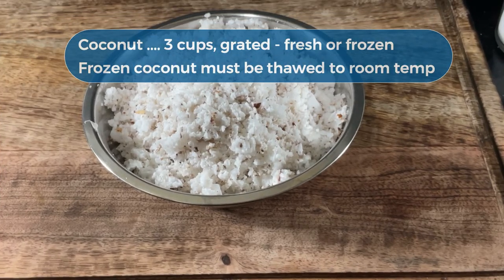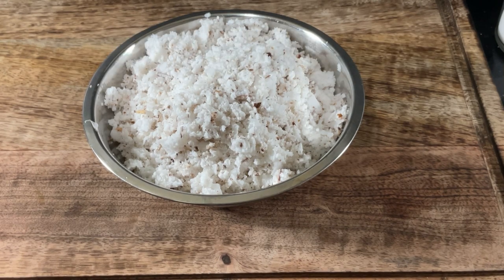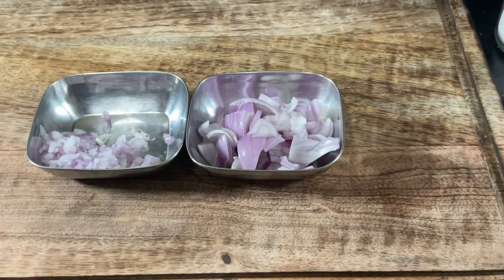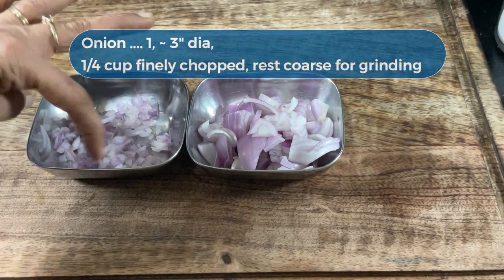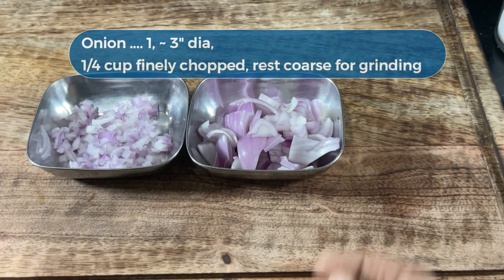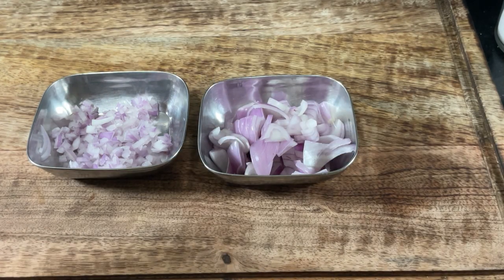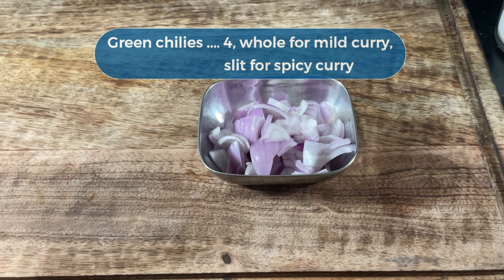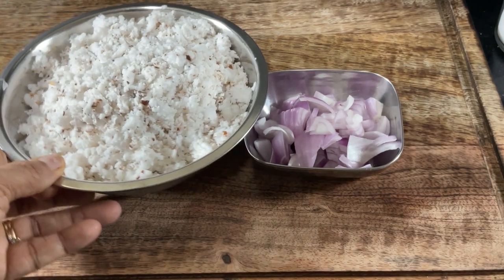This much coconut will yield a fair amount of curry. If you do not want too much gravy, reduce the quantity. I'm also going to add some optional coconut milk later. I'm using onion in two forms — the finely chopped onion is to be tempered for the curry, and the coarsely chopped one is to be ground along with the coconut. The green chillies will also go into the tadka — that is, they'll also be tempered. The onion gives a hint of sweet flavor to the curry, which goes well with the mild fish.